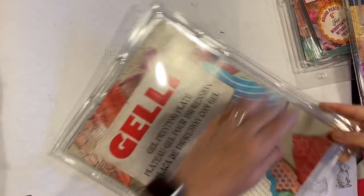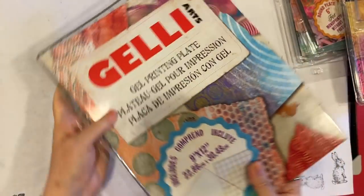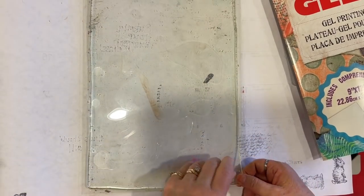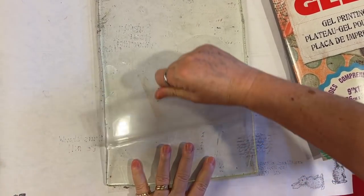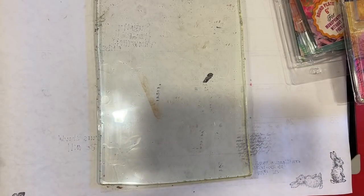I wanted to just take it out on camera so that if you're new to jelly plating, you can kind of see that the jelly plate comes with two pieces of acrylic on it. I just take off the top and leave the bottom one on — it then doesn't stick to the paper underneath, which is most of the reason for that.